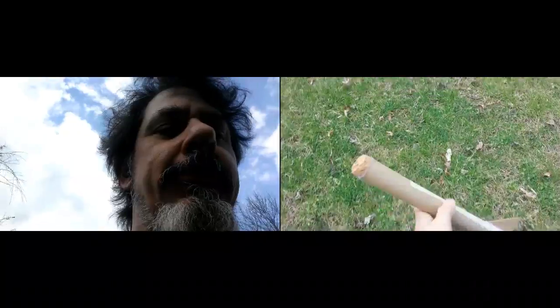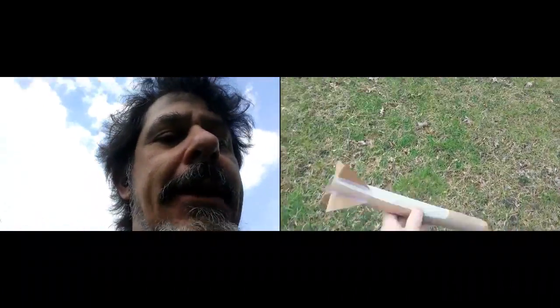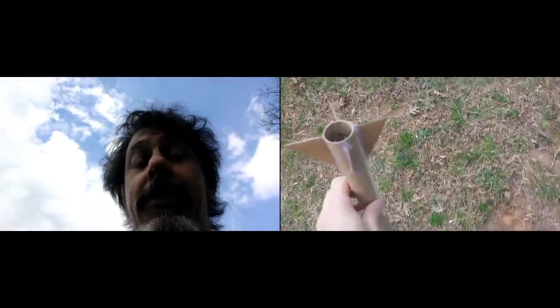This has some potential. I've got ideas. It took me about five minutes to make — a little tape, a little hot glue, some cardboard, a piece of cork. It's got potential.